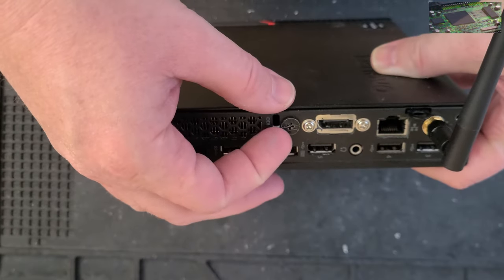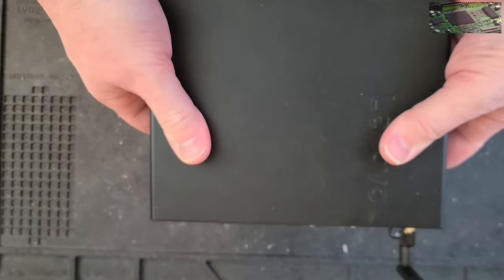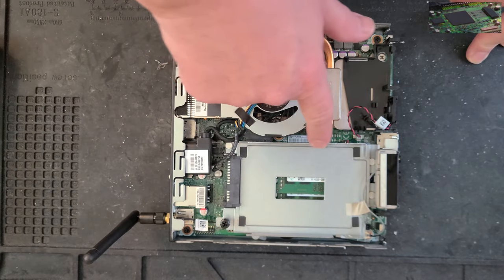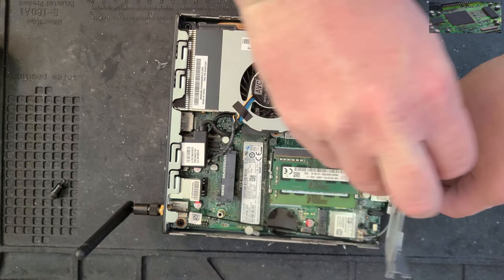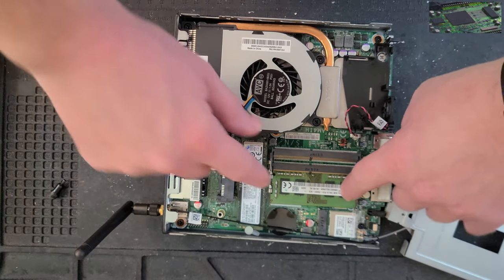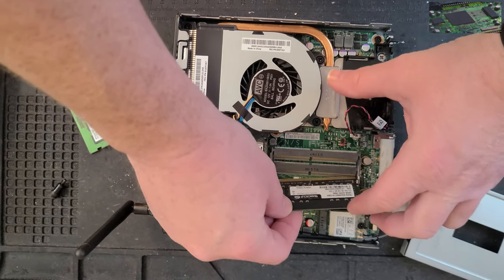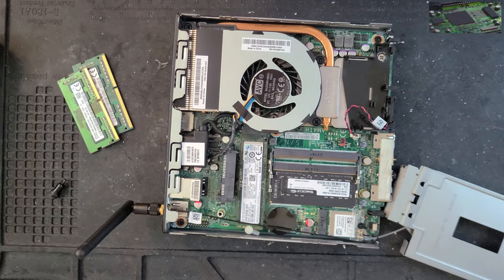Opening the M715Q is as easy as unscrewing a single Phillips head screw on the back of the unit and pushing the case forward. Inside, the main fan is integrated into the heat sink at the top, and at the bottom is a hard drive tray for an optional 2.5-inch hard drive. To get to the RAM and the M.2 drive, unscrew a single thumbscrew holding down the hard drive caddy and gently flip the caddy toward the front of the PC — making sure you don't snap the gray Wi-Fi antenna wire. For my setup, I replaced the two 4 GB sticks of RAM with a single 16 GB stick. While I'd feel more comfortable with 32 GB total, 16 GB is enough to run Home Assistant and Docker with several containers, so the extra RAM would probably go untouched.